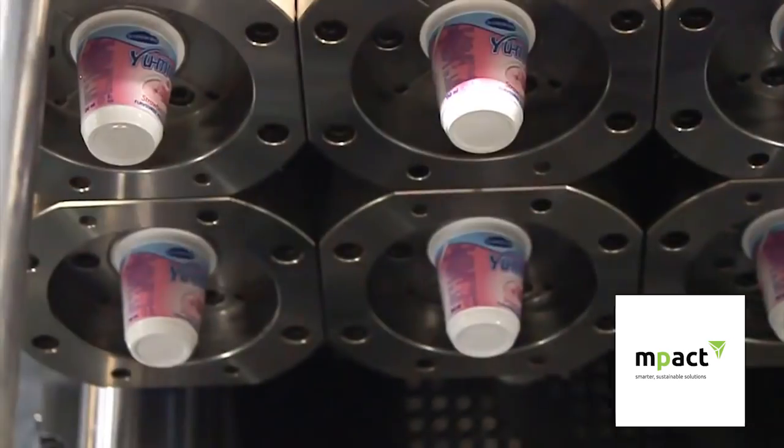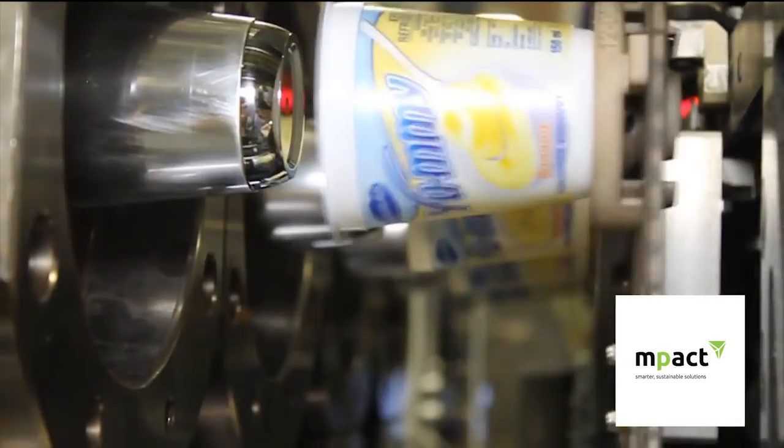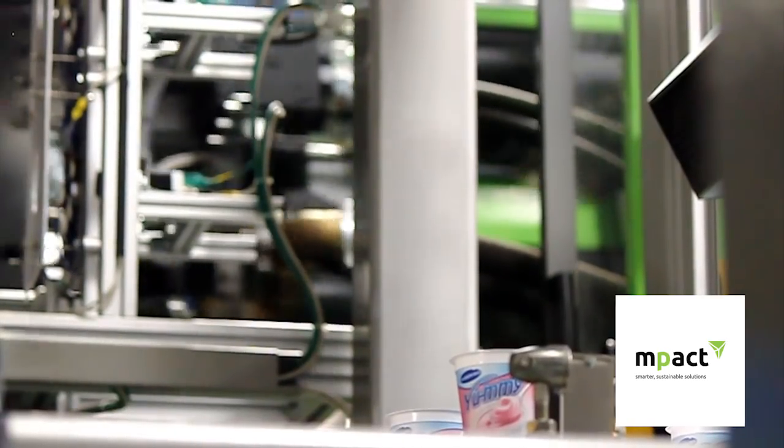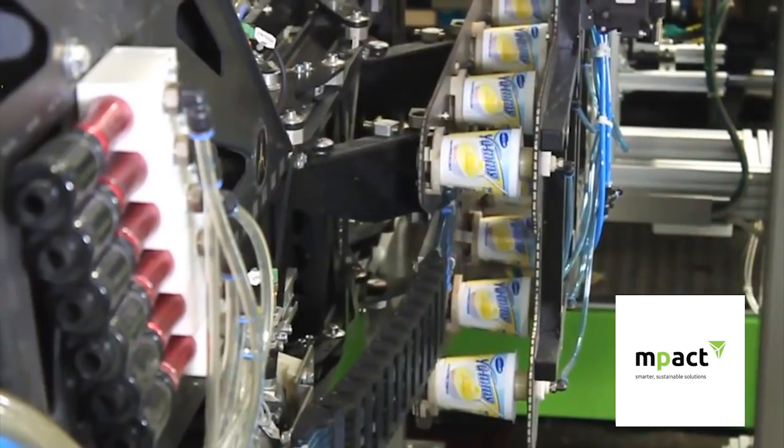Once the label is in place, the molten plastic is injected under pressure into each cavity and fills the cavity between the two mould halves. Once the cavity is filled, the moulds are cooled. This allows the plastic to retain its shape before the mould halves separate and the plastic components are ejected.